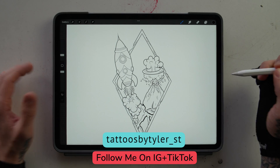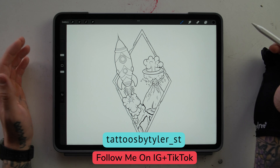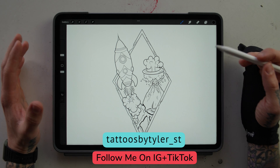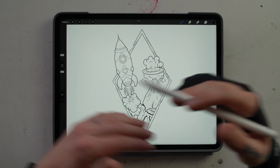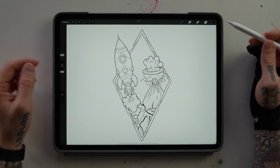Hey everybody, today I am going to show you how to use reference layers within Procreate. In that way you're able to drag and drop colors into your line drawing without actually dropping them into your line drawing, so you're able to keep all of your things separate on different layers and you can do non-destructive editing.